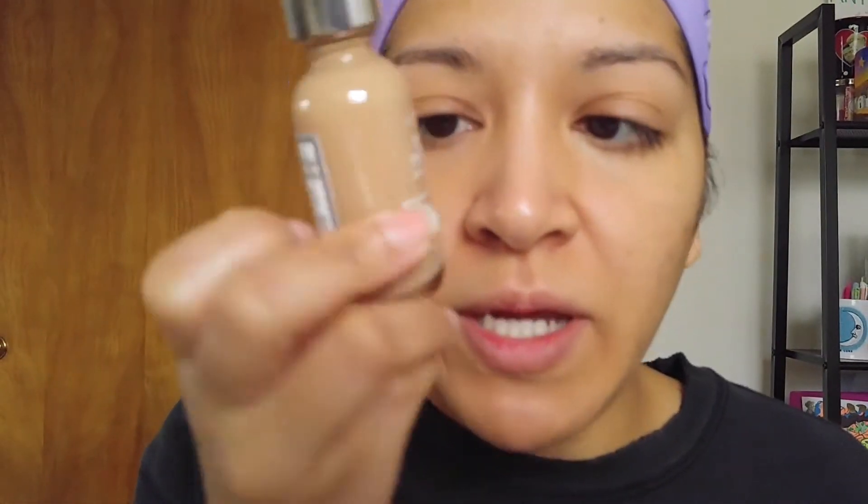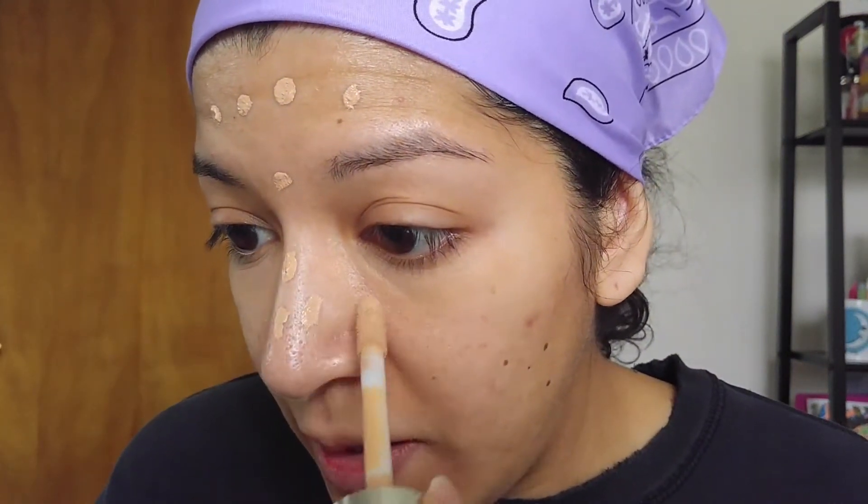I'm actually going to mix two foundations. You guys know I love my L'Oréal True Match N4. I actually bought this Clinique Beyond Perfecting foundation, so I'm going to mix the two of them because the Clinique is actually pretty light for my skin. But when I mix my True Match, it actually blends pretty good. So I'm just going to add some dots throughout my face.